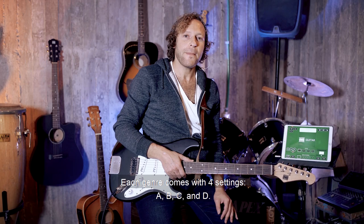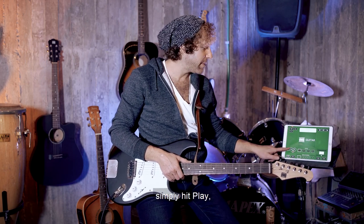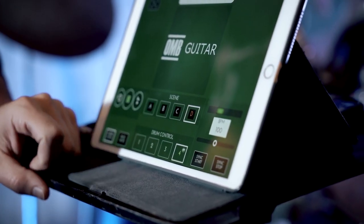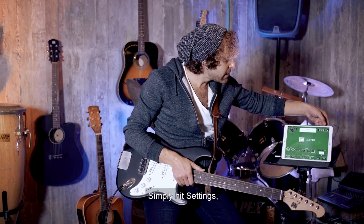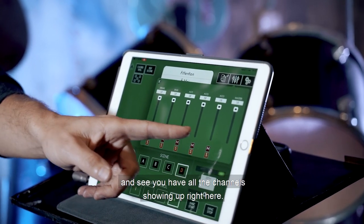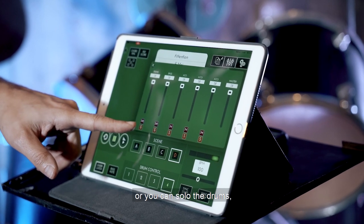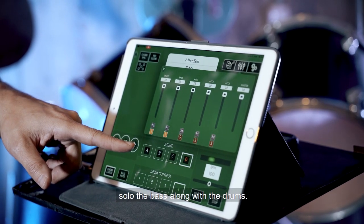Each genre comes with four settings: A, B, C, and D. If you'd like to hear the built-in settings for A, B, C, and D, simply hit play and test them out. What's so interesting is that you can actually personally program A, B, C, and D yourself. Simply hit settings and you'll see all the channels showing up right here — you can see it's playing drums and bass. You could mute the drums, or you could solo the drums, or solo the bass along with the drums.